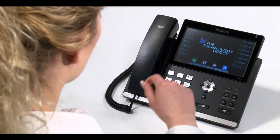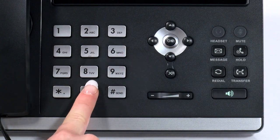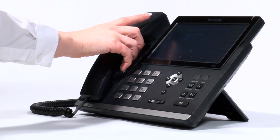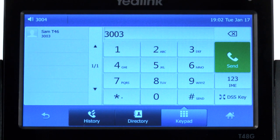Enter the phone number you wish to dial. The number will display on your screen. You can then pick up the receiver, or press the send key to start the call. If preferred, you can pick up the receiver and then enter the number, pressing the send or hash key to initiate the call when you are ready.